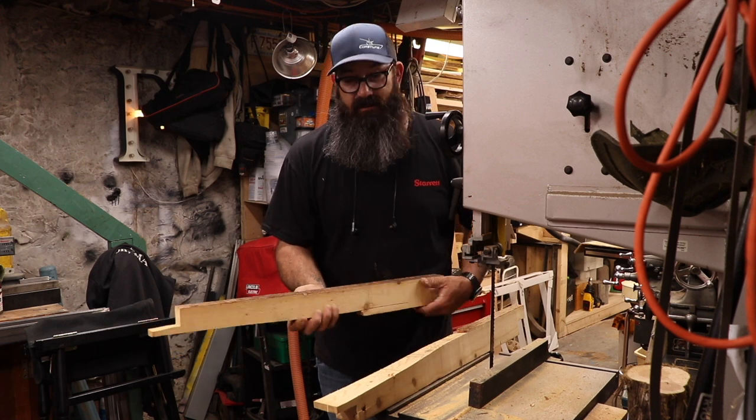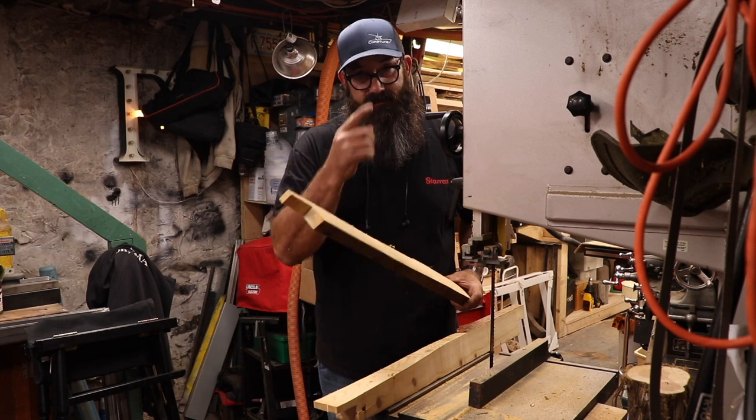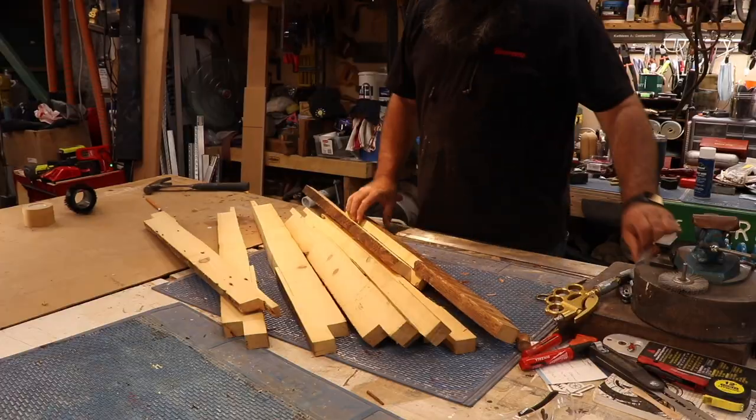We're on the good blade, we're on the good board. Hopefully I didn't ruin a good plan.